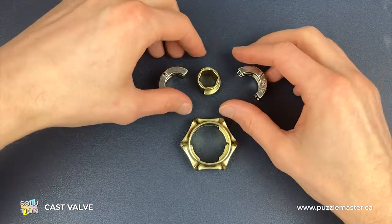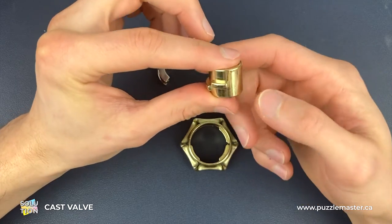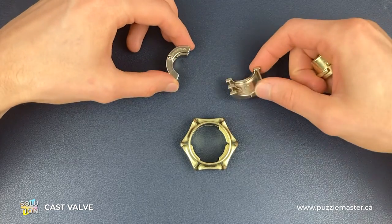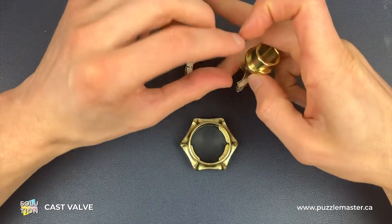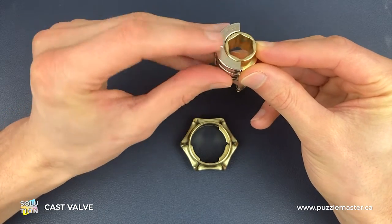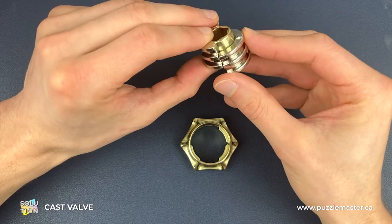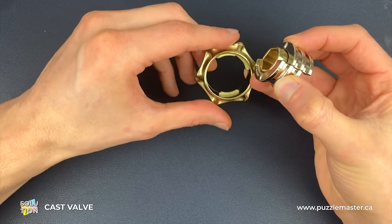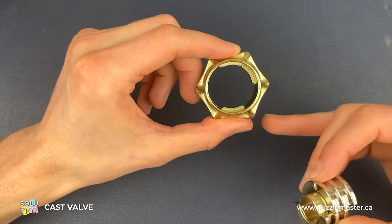To reassemble the Valve Puzzle, the first thing we need to do is get the correct orientation for all four pieces. We'll start with the inside gold piece — there's a groove on the bottom, a groove on the middle, and no groove on the top, so as we're looking at it we want the top facing up. In this position we have two choices for the Hanayama silver piece and the valve. These need to be on opposites, and we're going to have the Hanayama engraving facing up the whole time, which means the valve engraving is going to be facing down. So this is the orientation that we want.